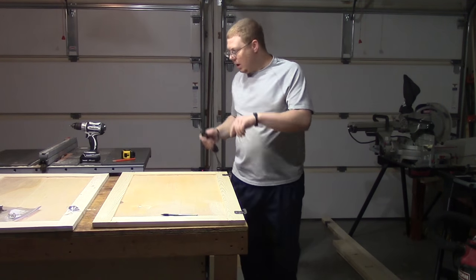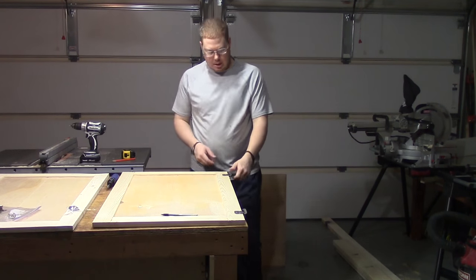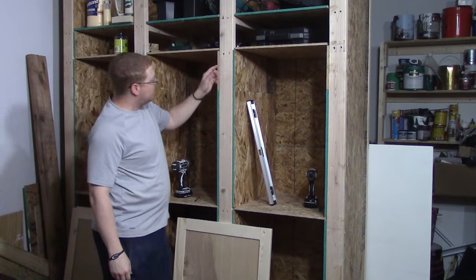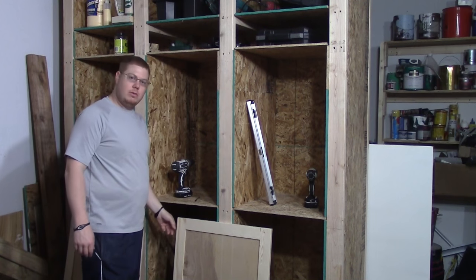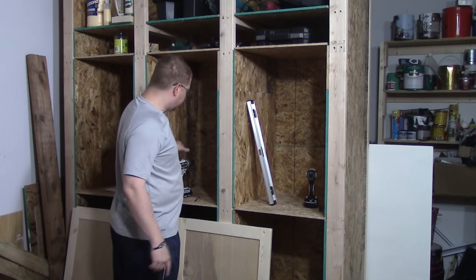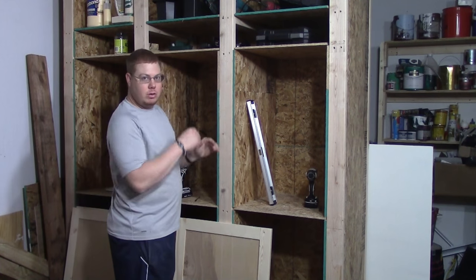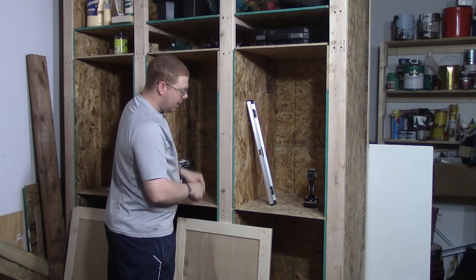There we go — one down, two to go. I'm going to go ahead and get the hinges on the other two and then get these ready to install. I marked the center of this 2x4, and I want the outside of the hinge to line up right there. I marked the top hole — just the first one — and I'm going to drill it right now. Once I get that one drilled, I'll put the screw in it, then we'll level the door and put the bottom ones in.